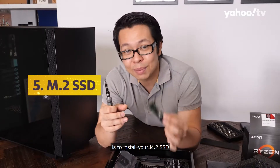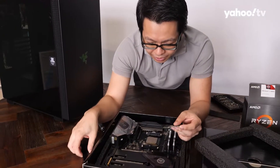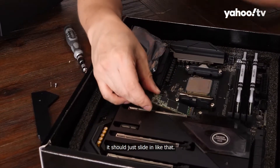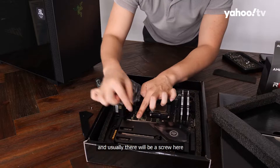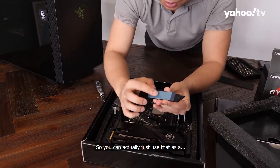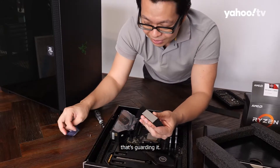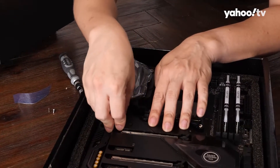The next thing is to install your M.2 SSD. Unscrew this portion so the little plate comes out. When you insert your M.2 SSD, make sure you are inserting it at an angle — there's a little compartment for you to slide it in. You can see the M.2 is floating; just press it down. This plate has a built-in screw, and it also has a little thermal pad that will sit on your SSD, so remove the foam guarding it, then place the plate back and screw it down.